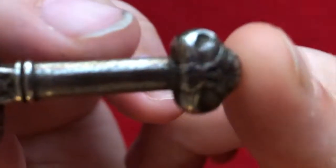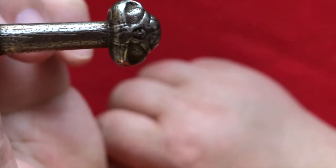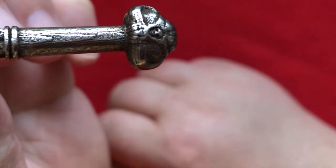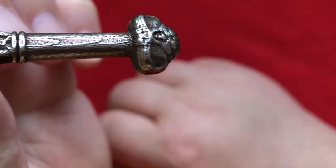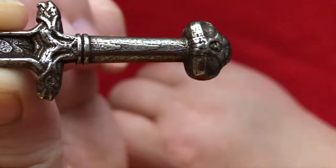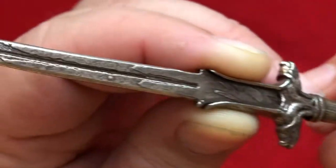So on the pommel, there's a cool little design — it almost looks like a cricket head with a little skull in it. Oh, that's so cool. Then the handle looks like it's got like wood grain patterning. And then the hilt has some kind of — I don't know what that is, ovaries? Look at the detail in this. This is beautiful.